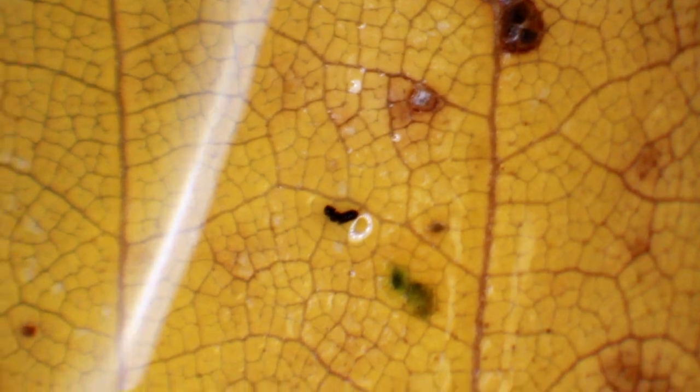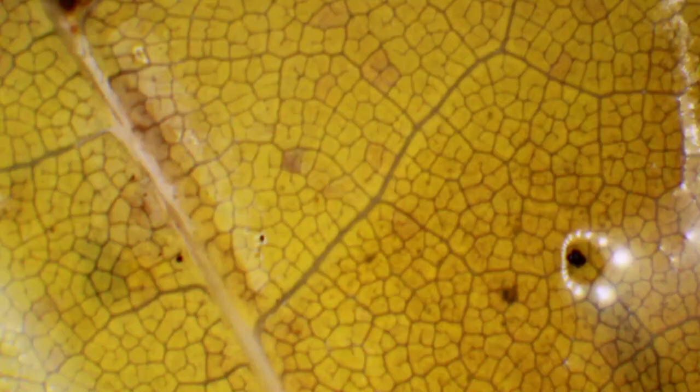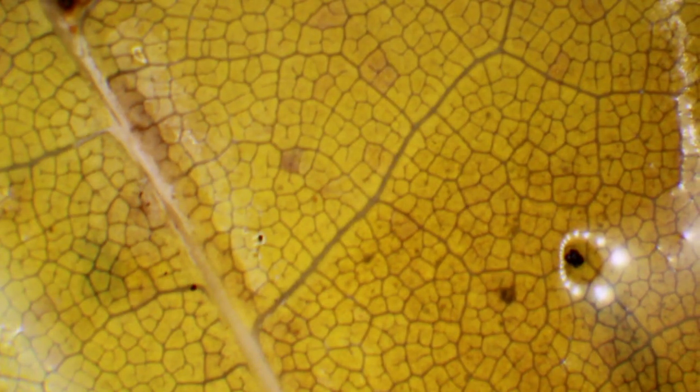Under the stereo microscope on day one, the leaf still looks very nice — everything's still yellow. This is the ginkgo leaf, for example. You can see the pigments of the leaf are still present, and you can also see the nice reflection of the microscope lamp.